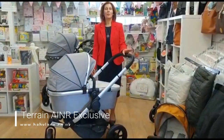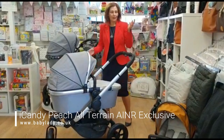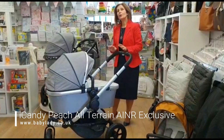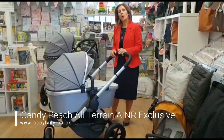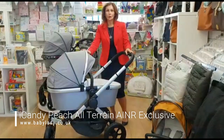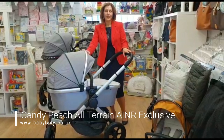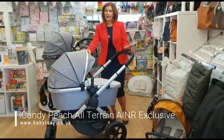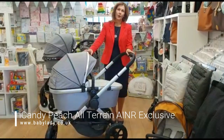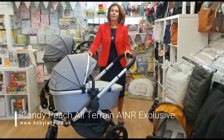Hi, I'm Debbie Homer Davis and welcome back to babylady.co.uk. Today I'm very excited because we have a special product, not just on behalf of Baby Lady but on behalf of the Association of Independent Nursery Retailers. This is a new all-terrain pushchair that iCandy have so kindly developed for us, and it will only be available in selected independent stores. At the end of this video we'll put up a list so you can find your local stockist.